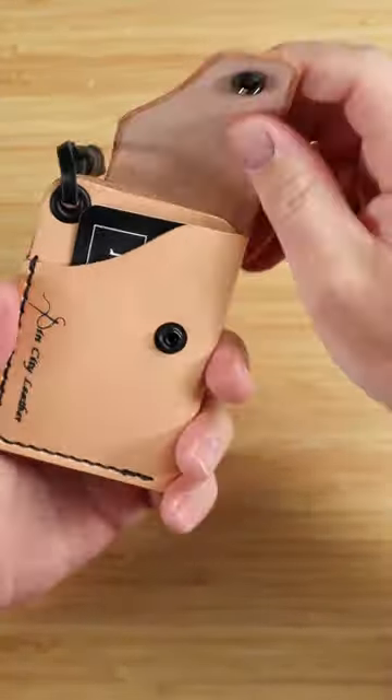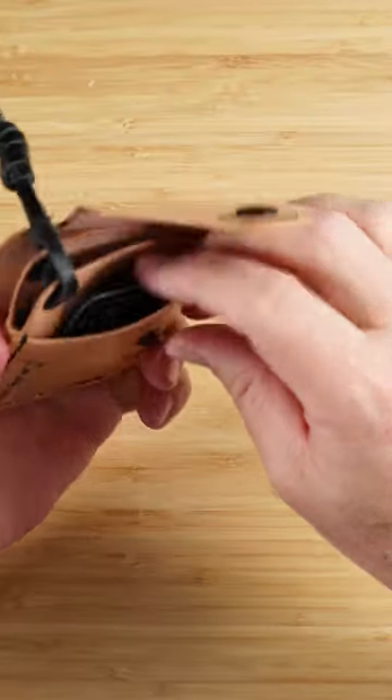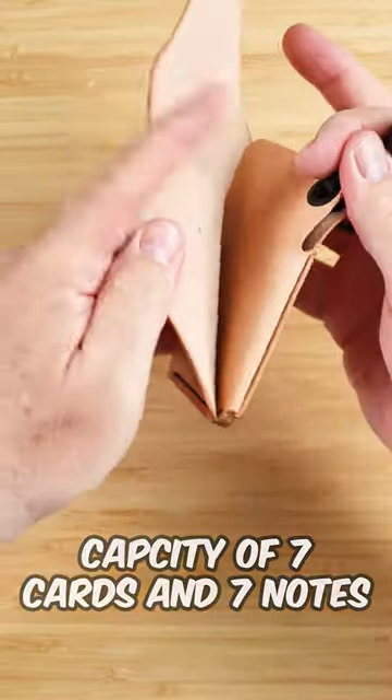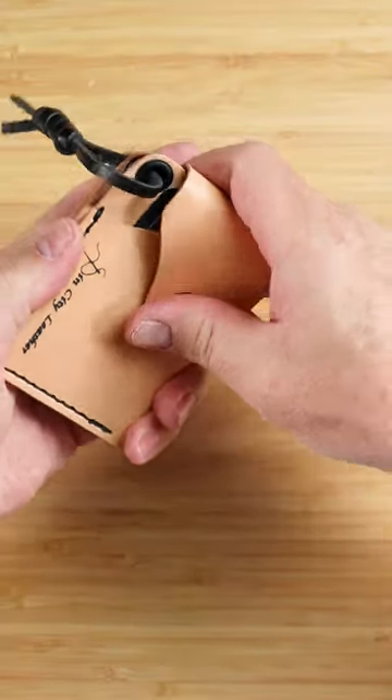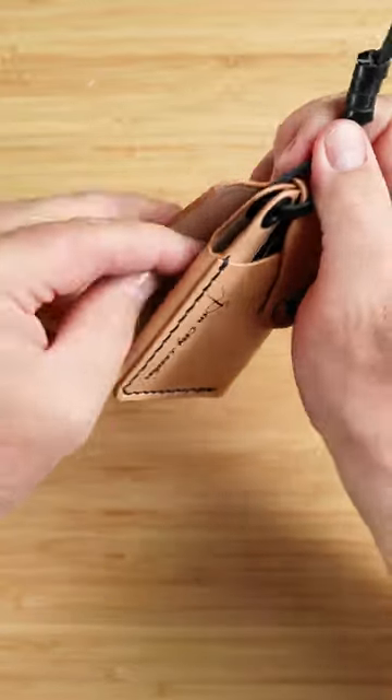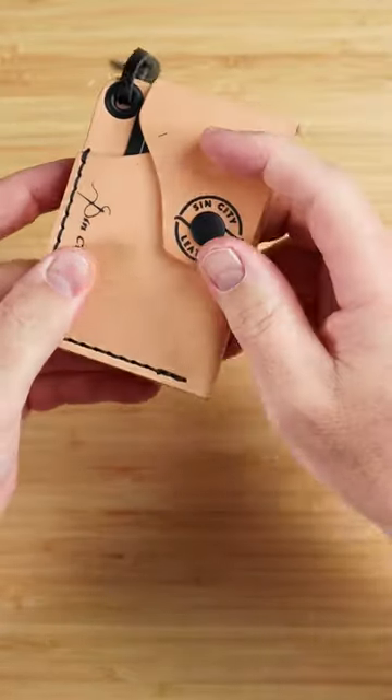There's a security flap right here, held in place by a snap. You also have one and two card capacity slots right here. In the back is where you put your cash, folded once. Everything folds over and keeps things safe. And you've got this little tassel here, though you can grab cash from here if you'd like without needing to unsnap it.